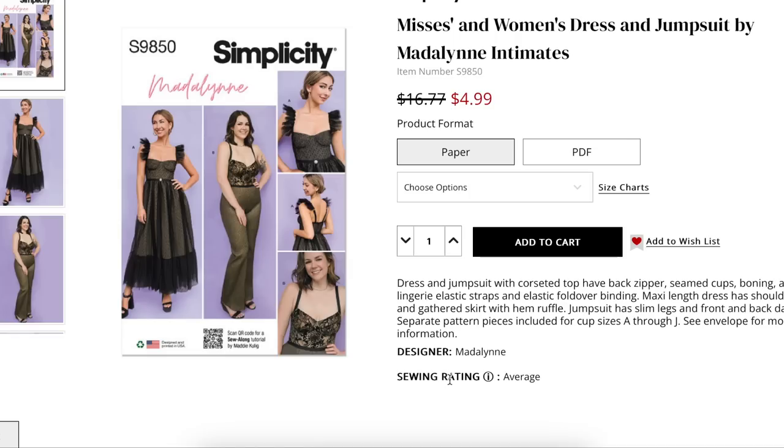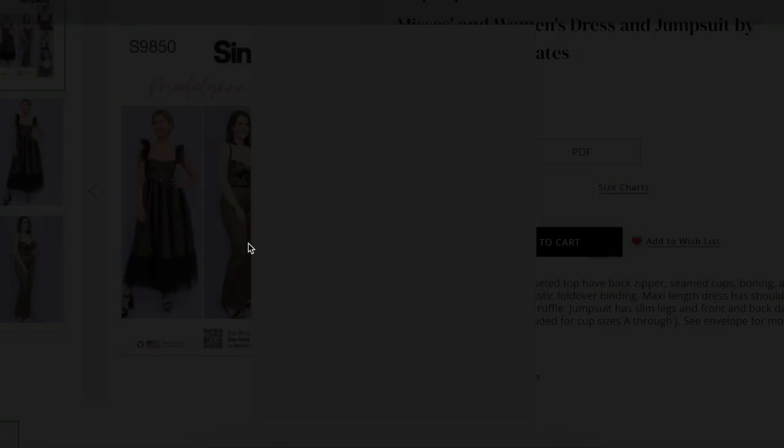Separate pattern pieces for cup sizes A through J — wow. For the curvy girls who are always saying it's nice to see plus-size but none of it's cute — you can't get much cuter and sexier than this.